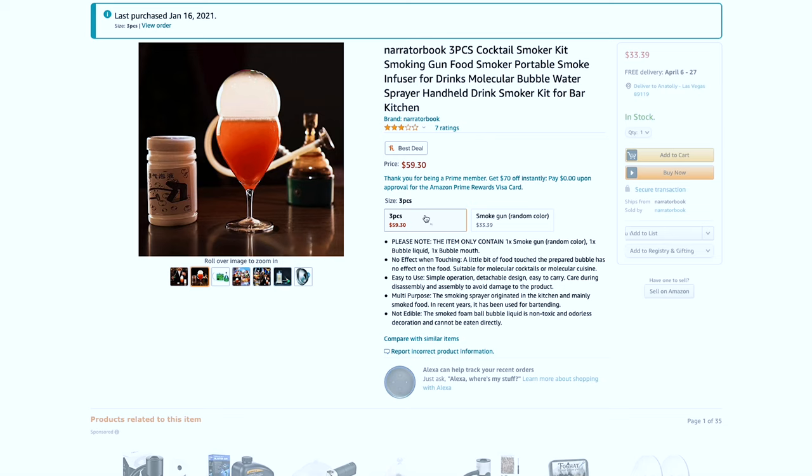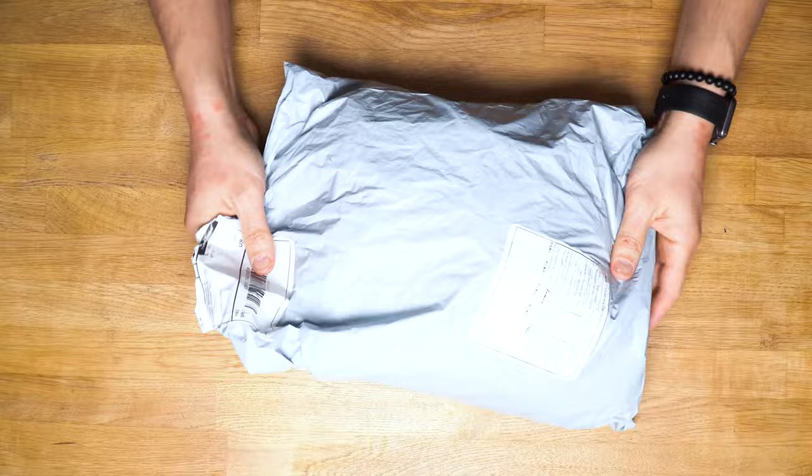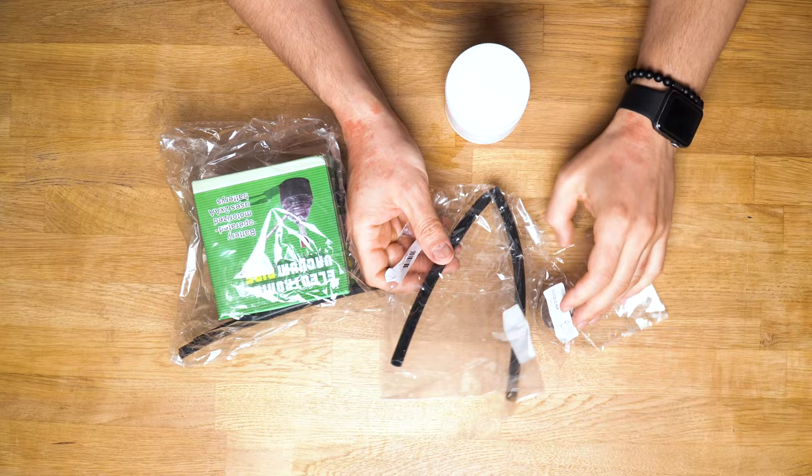It was a little bit confusing — one option was random color for $33, and three pieces for $59. I figured that included the bubbles, so I got that one. It was totally okay that it would take a month to arrive in Las Vegas, but I wasn't okay with how it arrived. The bubbles bottle wasn't closed tight and it spilled all over the package.